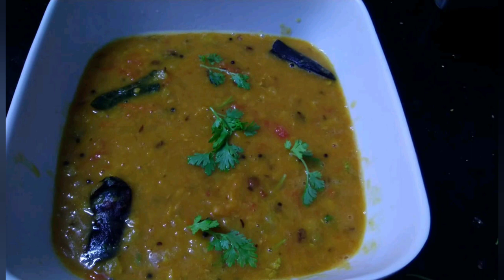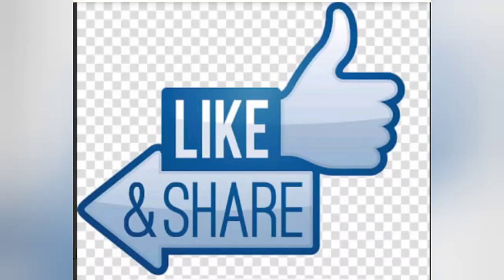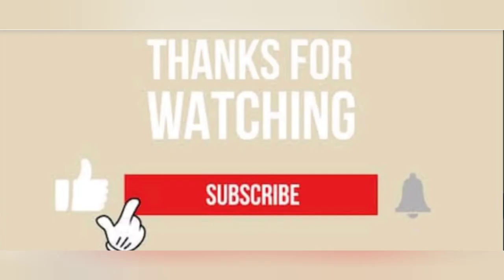We will try to make your feedback. Please like and share with friends and relatives for variety recipes. Subscribe to my channel friends, keep watching my videos.